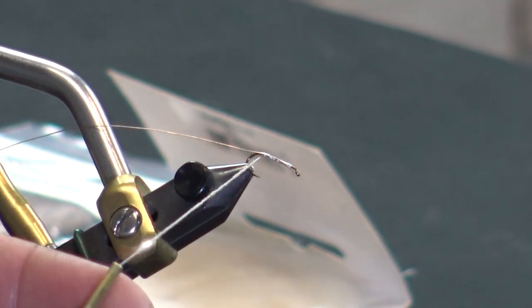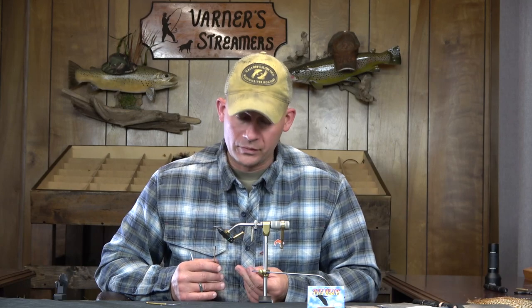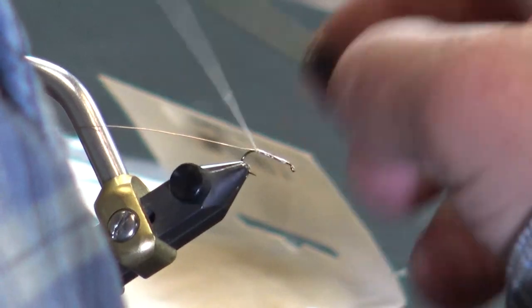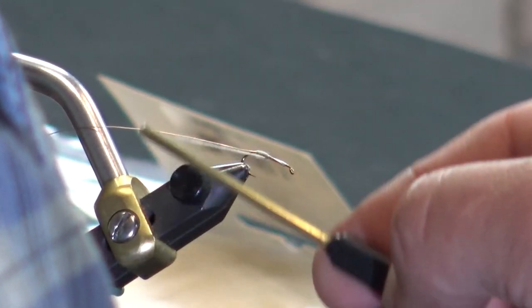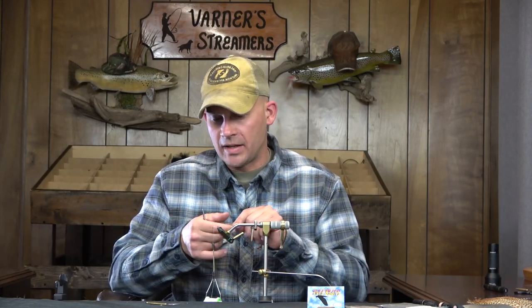I'll use some turkey biots or even some magic quills every once in a while. I haven't tied a video with magic quills yet — it's a new product and really neat looking. I'll put a video together soon with those. But for this fly, if you look at a caddis body, it's basically a stick — just one consistent size throughout with no taper, unlike a mayfly. It's really simple and quick to tie.